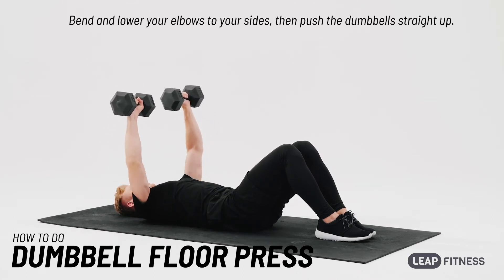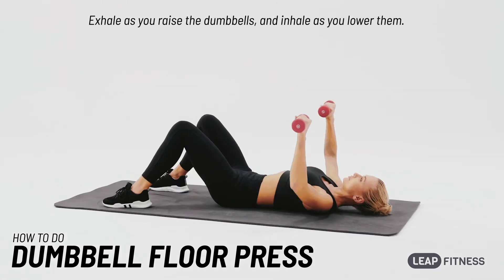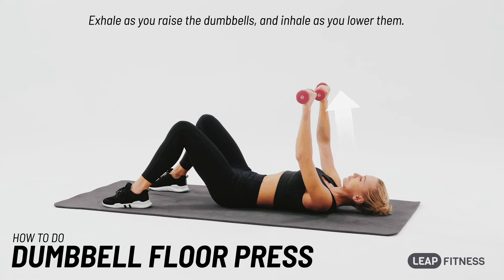Bend and lower your elbows to your sides, then push the dumbbells straight up. Exhale as you raise the dumbbells and inhale as you lower them.